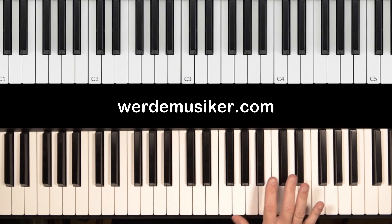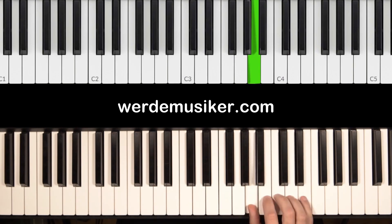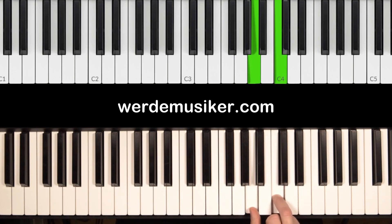The melody is really very minimalist in the right hand, and also in the simple version in the left hand. Let's get started with the right hand. The thumb is lying here on the A, and the hand remains in the same position with the remaining fingers on the adjacent keys. Then we play the thumb first — the A — and then we only play the middle finger on the C. These are all of the tones that we need at this moment.